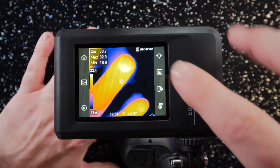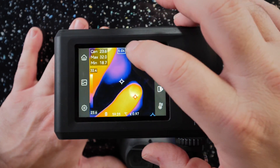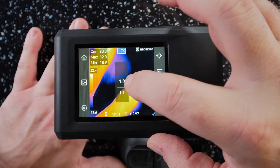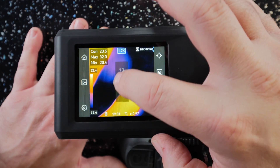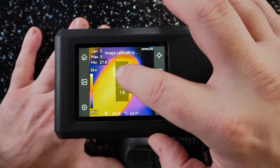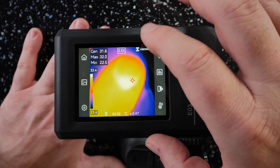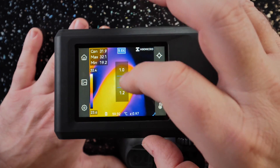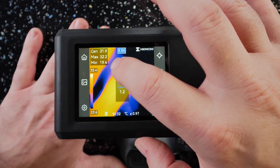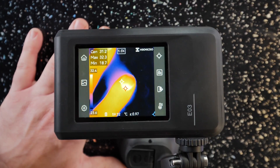Back in the live view, there's a digital zoom — just tap anywhere to bring it to one times, then tap again to zoom into any particular area of interest, up to 2.2 times zoom. Tapping back out returns you to one times. That could be quite useful when you want to focus on something quite specific.